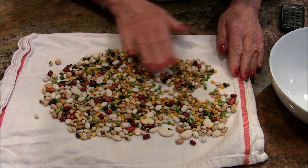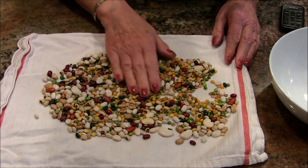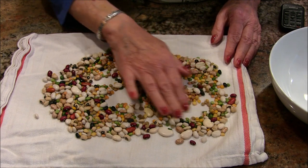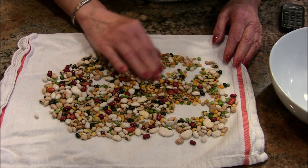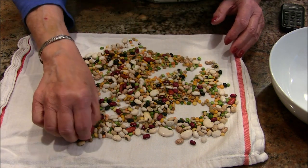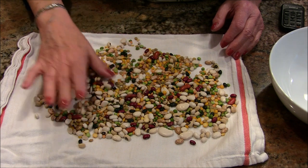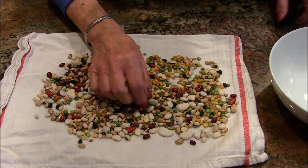What you're checking for are little pebbles or little dirt pebbles, because sometimes they are in beans — many times, actually. So you're just kind of going through here to see if you see any little pebbles or rocks, and if there are, you want to pull those out. The other thing you want to look for are beans that just look funky — they just don't look like great beans — so you'd pull those out as well. Right now I think all of this looks pretty good.